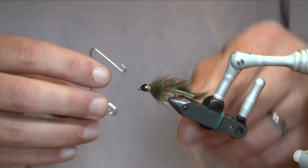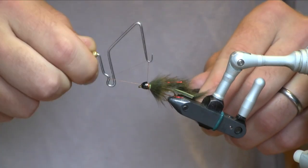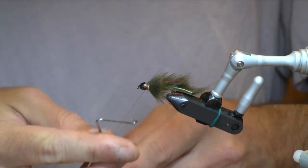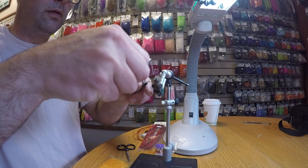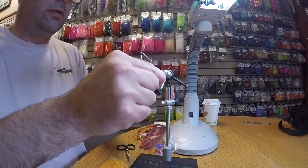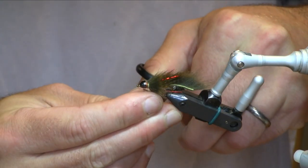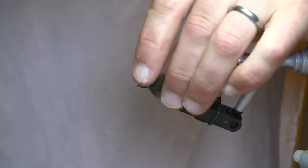And then because these thread wraps are behind the cone, I usually don't worry about putting head cement or super glue or anything on them — these things will last just fine. We'll do a couple of whip finishes, tie that off, and then trim our thread.